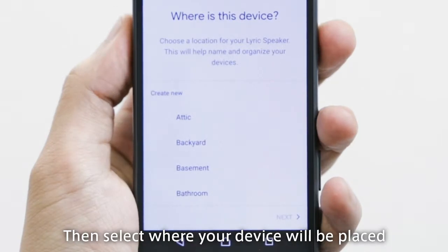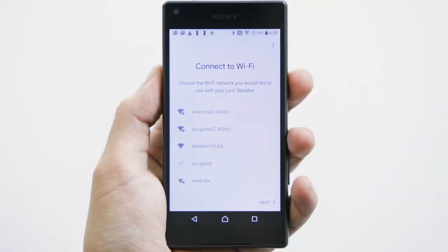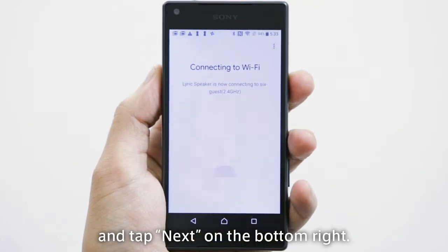Then, select where your device will be placed and tap Next found on the bottom right. Lastly, select your Wi-Fi network and tap Next on the bottom right.